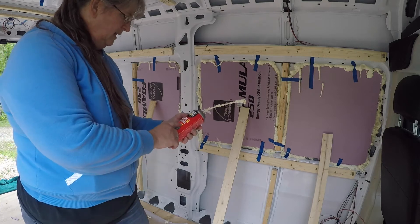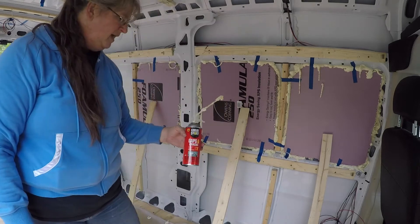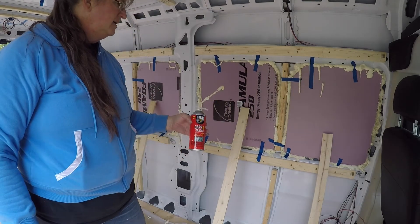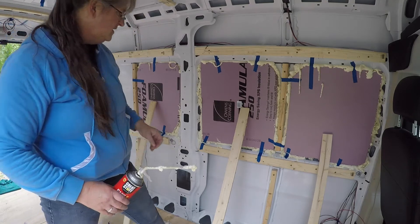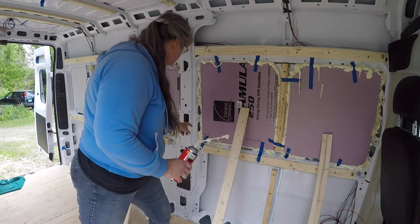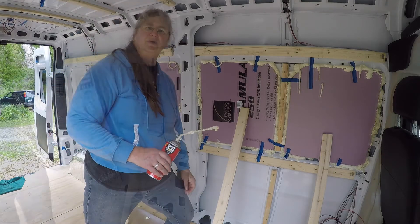It says it fills cracks up to one inch. I'm going to let that sit for now and let it cure. I did realize after I started this project that I got insulation to tuck into these holes here, so that's what I'm going to do next.